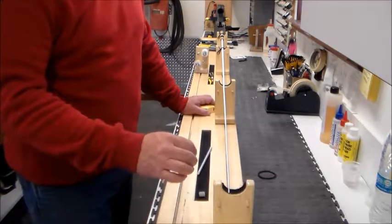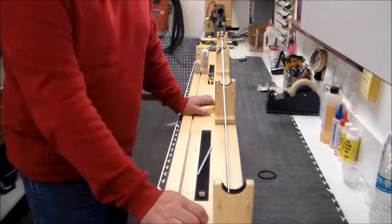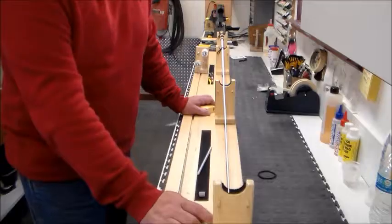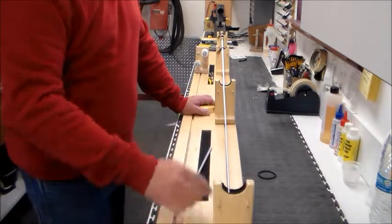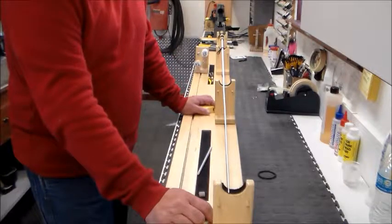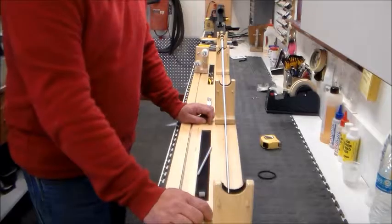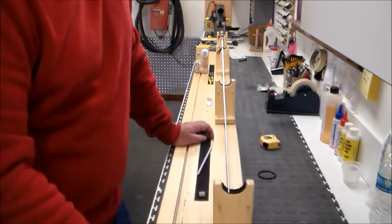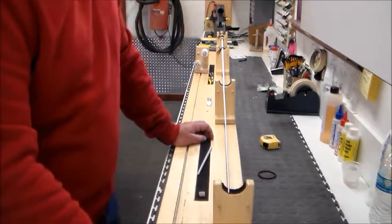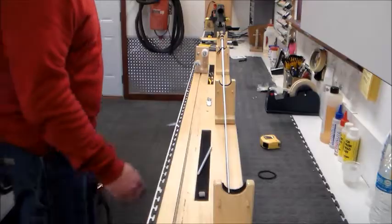That gives me 8 guides on a seven foot rod — in my opinion a fairly adequate starting point for spacings. I'm going to wrap the rod on that spacing set and then show you how to verify the spacing is correct. Usually it's pretty close with some minor adjustments needed later. Rather than bore you with the wrapping details, I'll fast forward through that portion.